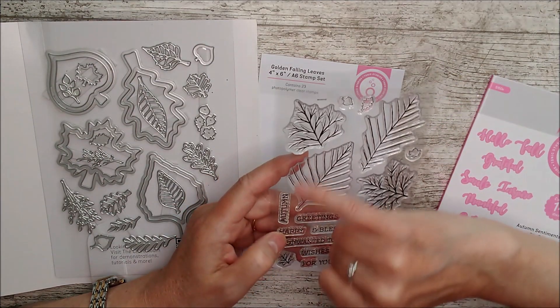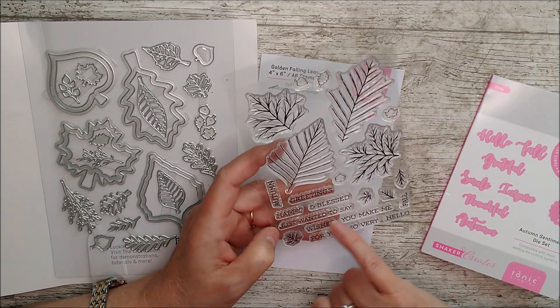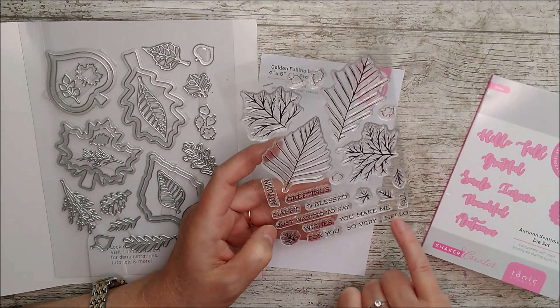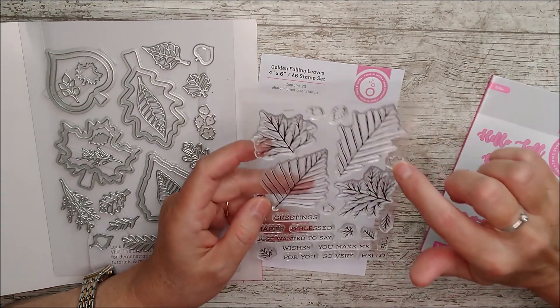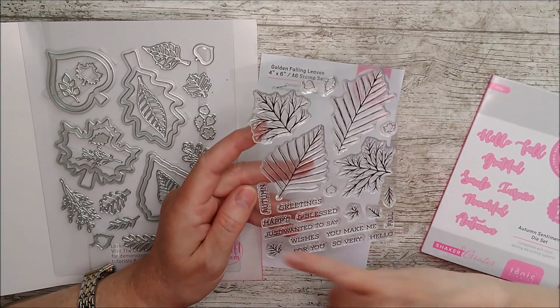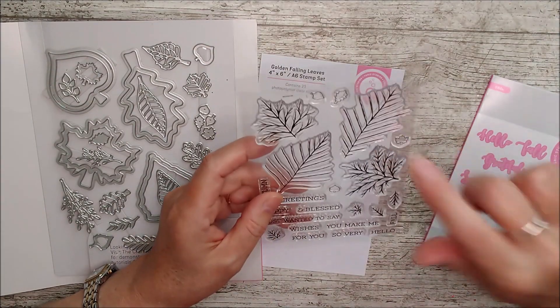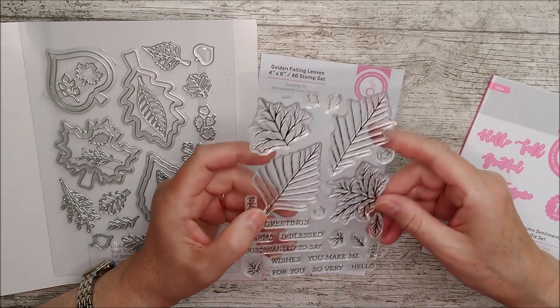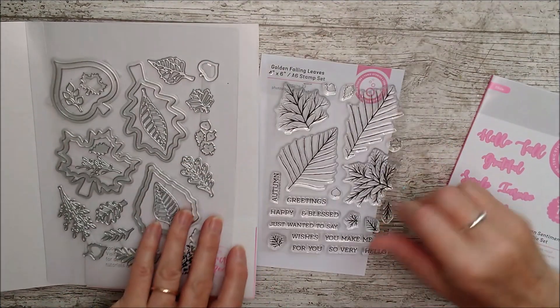And then we've got all of these here. So we've got autumn greetings, happy and blessed, just wanted to say, wishes for you, you make me so very, hello, and fall. Lots of lovely things you could put on there. And then some really tiny stamps as well that you could build up a pattern with, and then some inside parts for some of the smaller leaves here. But these main ones would look really, really beautiful heat embossed to create a beautiful background.